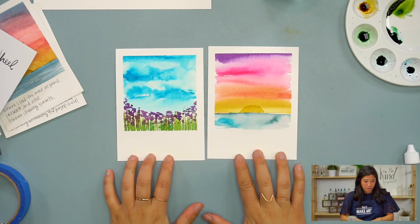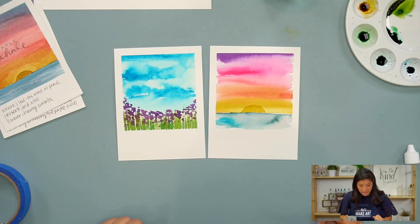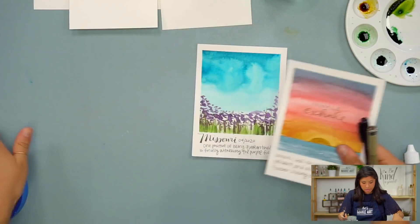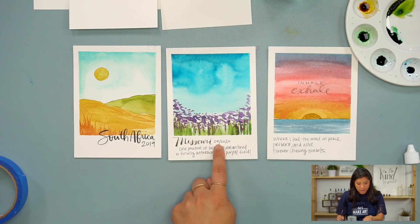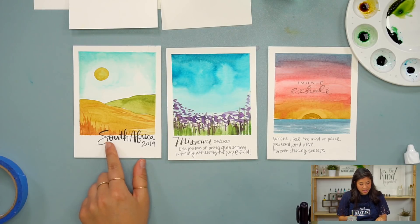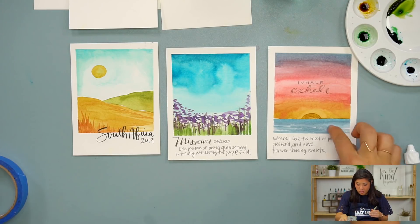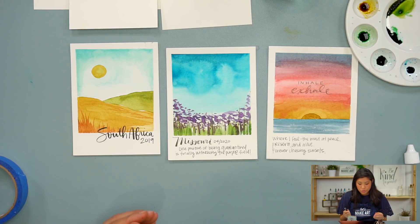Now you're going to do your lettering. There are so many different ways you can do this — I'm going to show you a few to get your inspiration going. You can write the place, the date, and maybe a quick phrase to remind you about that place. Or you can just write the place and date. You can also overlap the lettering over the Polaroid to add fun texture, or letter directly on top of the Polaroid with a phrase.